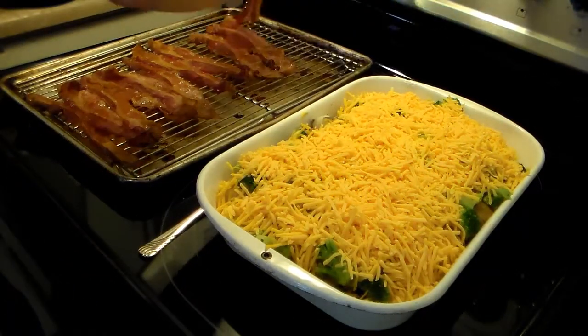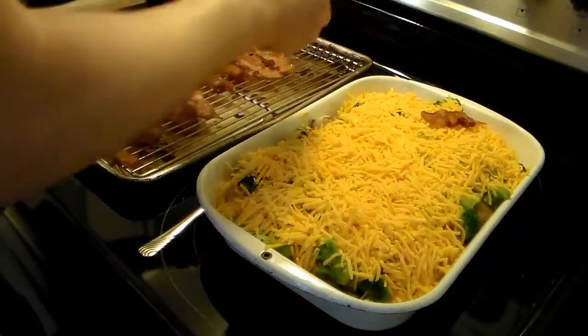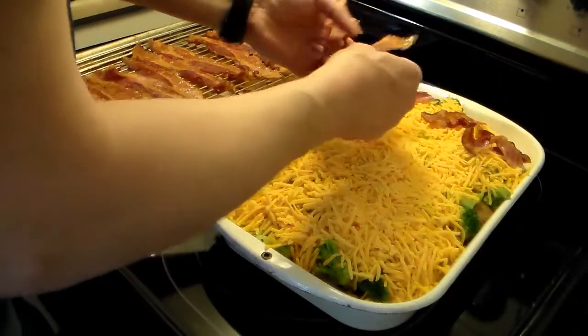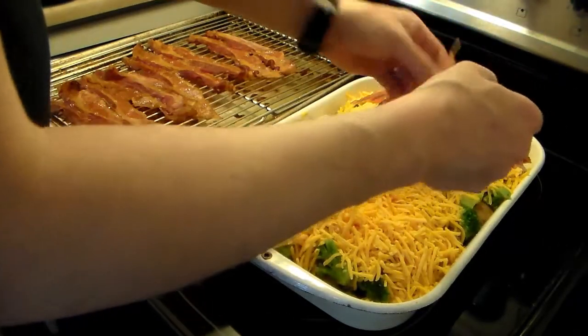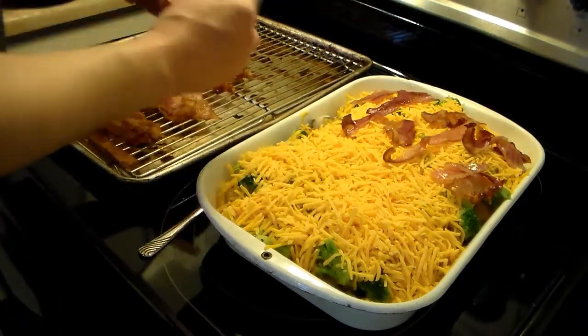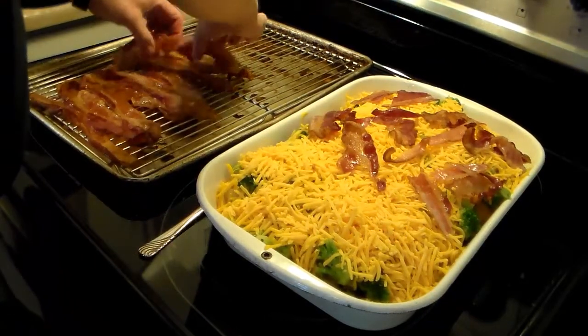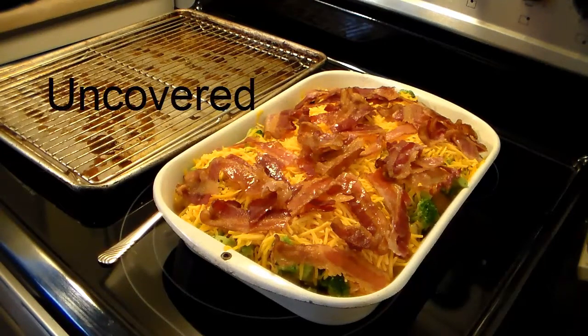Now for my bacon — you could break this up into pieces. I'm just going to break it in half and lay it on here. My dogs smell this bacon and they'll come running. I'm going to layer it on top because I want it to stay crispy and crisp up more while it's in the oven. If I put it underneath the cheese it might get soggy and I don't want that. Now that I have all my bacon on there — I went a little overboard and broke it up more than I planned, but that's fine. I'm going to put this back in the 450 degree oven for about 8 to 10 minutes, maybe 12, so that the cheese melts down through there.